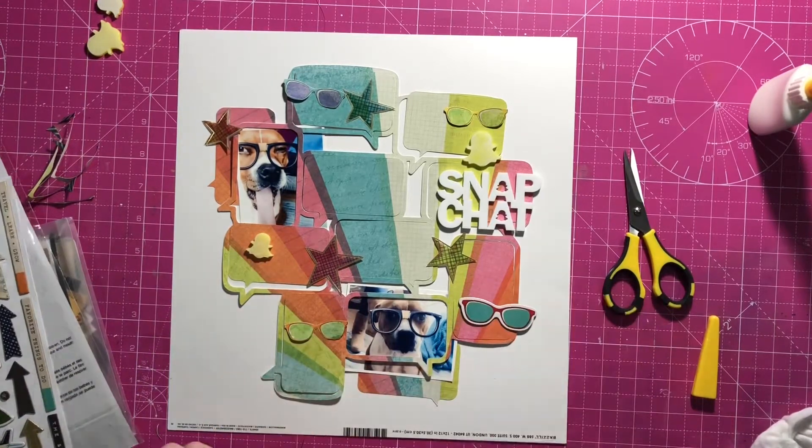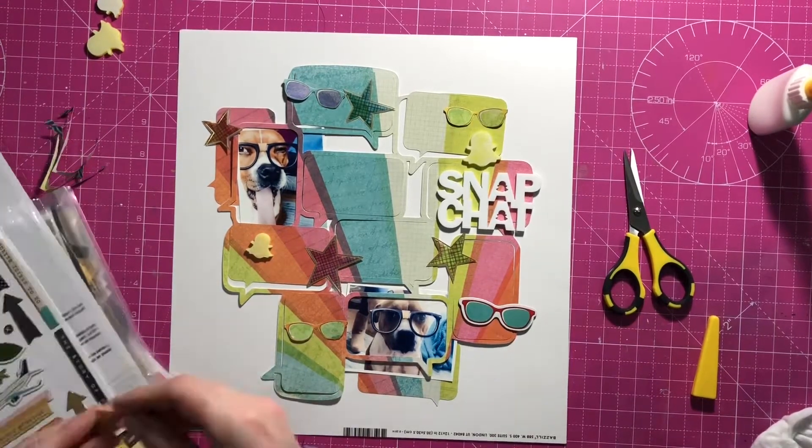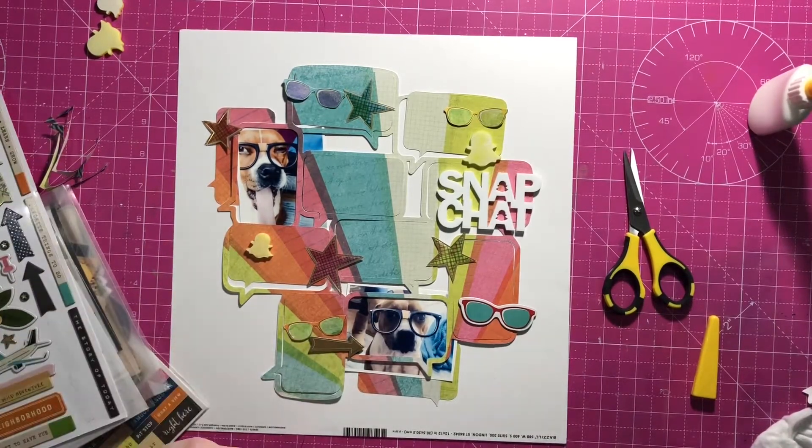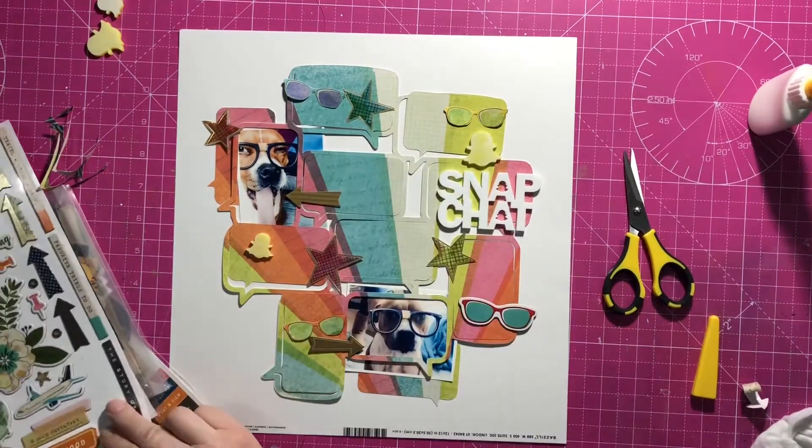Next I'm looking at the chipboard stickers, and there's more glasses — so why not? And some nice gold sparkly arrows, which I'm going to use to point to the pictures.